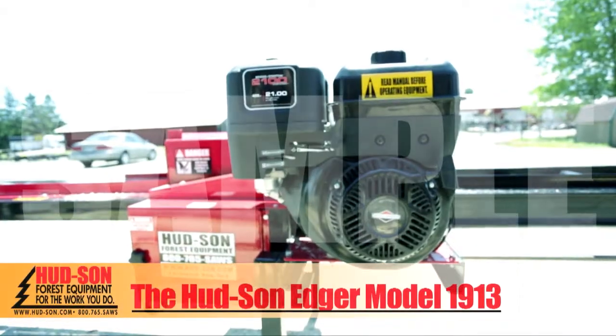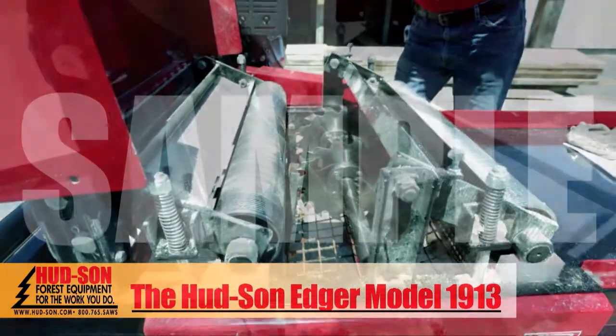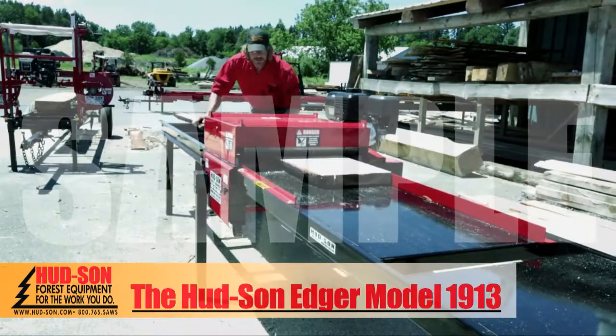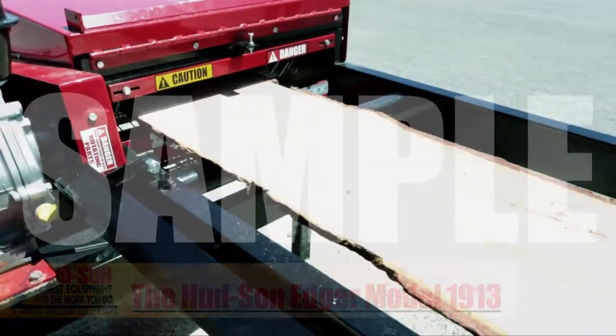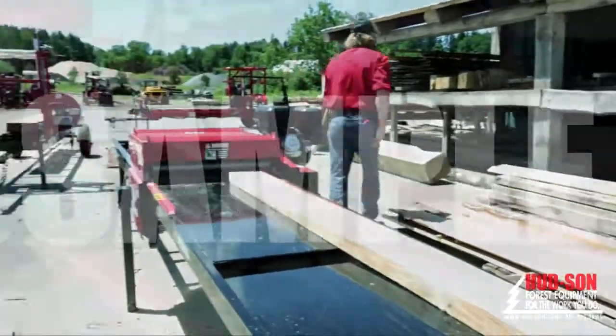The Hudson Edger Model 1913 is a great piece of equipment to help any sawmill owner be more profitable while saving valuable time. Anyone that has added an edger to their sawmill operation has reported an increase of production from 30 to 50 percent.